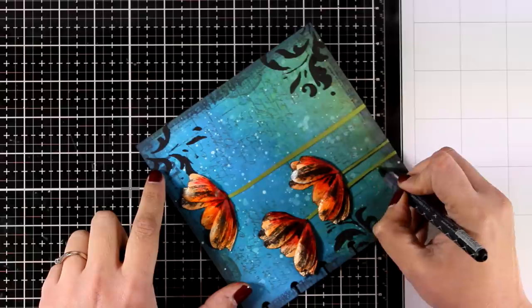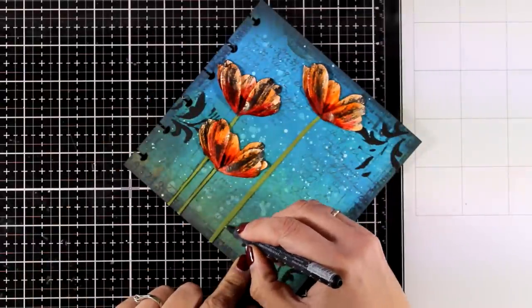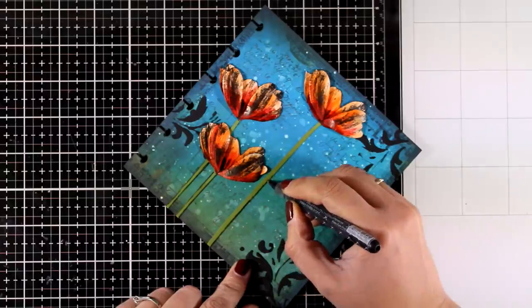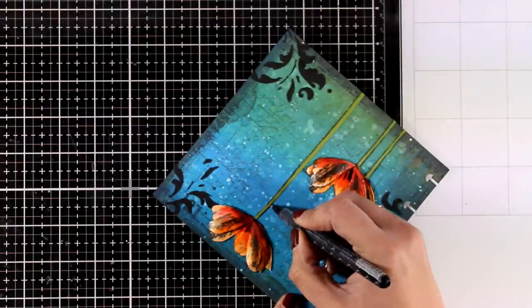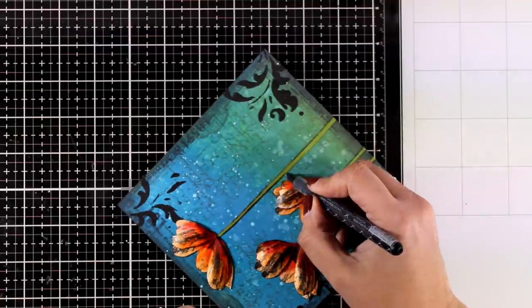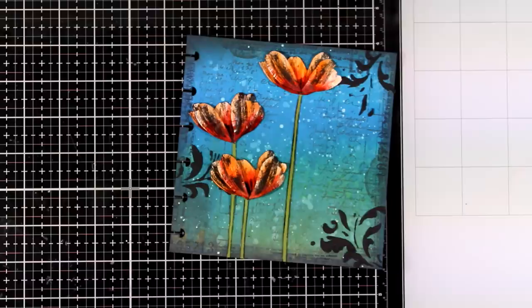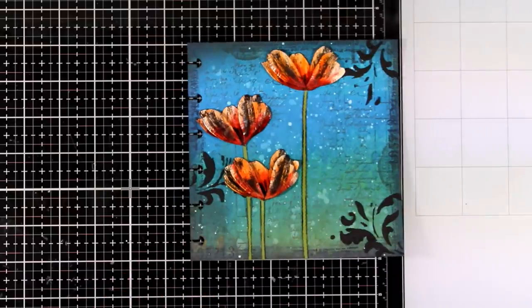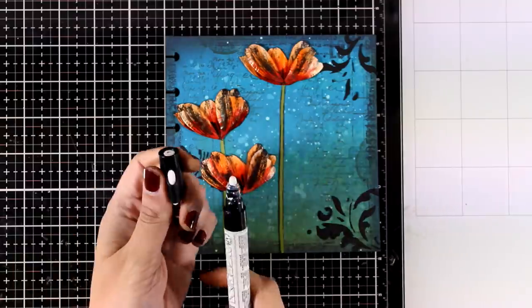Now since there are black lines around my flowers, I need to add such lines on my stems as well — this way it's going to look like a continuous piece and not just separate elements stuck together. These little details are things I always like to do at the end, along with adding some highlights with my white pen.